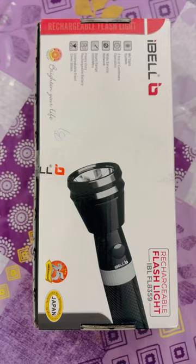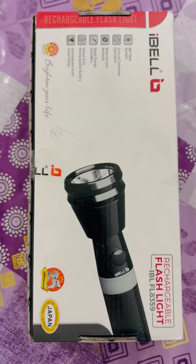Hello, welcome back to our video. Here is an unboxing video. The name is Torch.